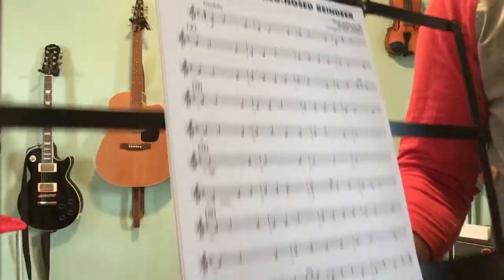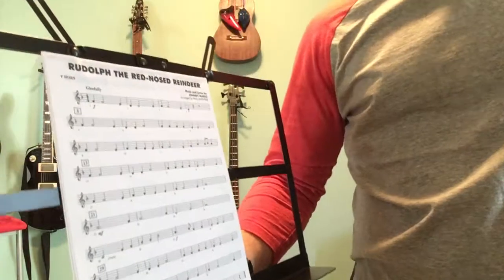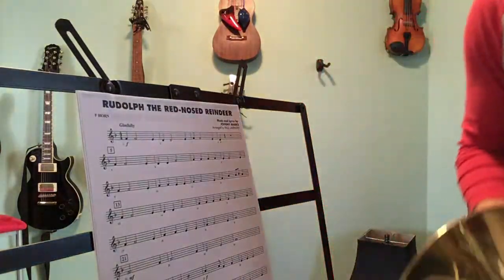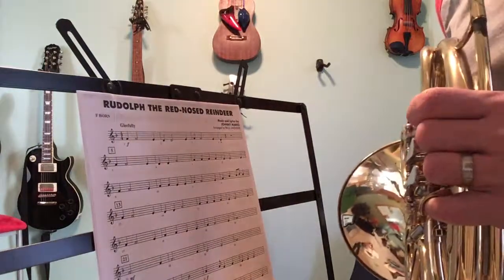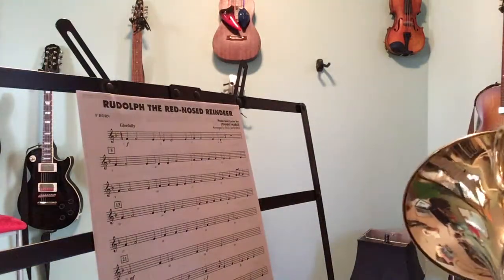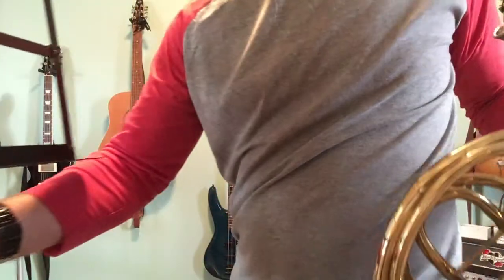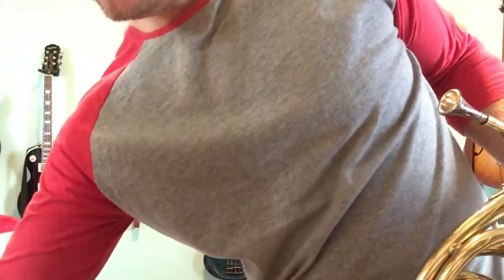Here's what it should sound like. Almost all of the fingerings are just back and forth between first valve and open. I'll try and get my fingers and the music on the same screen if I can.